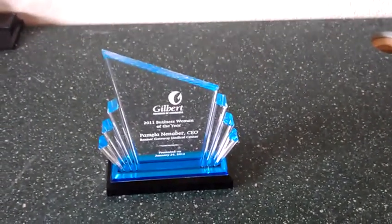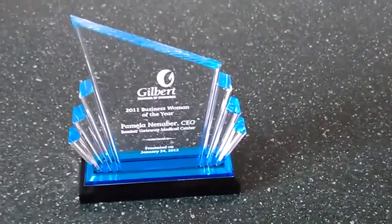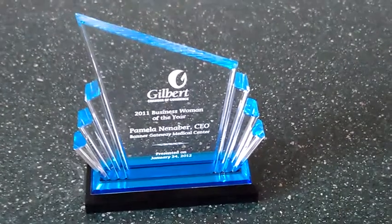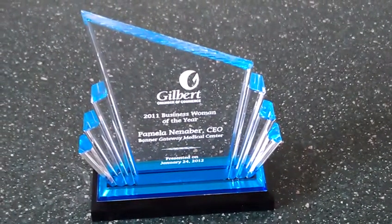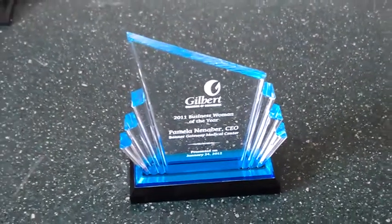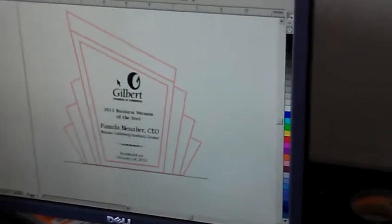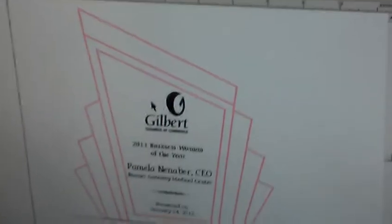We showed you how to engrave the award and this is the final result — looks beautiful. Laser engraved in an amazing piece of acrylic. And before it gets to the laser, it all starts here with our master engravers' design station. It's all done computerized.